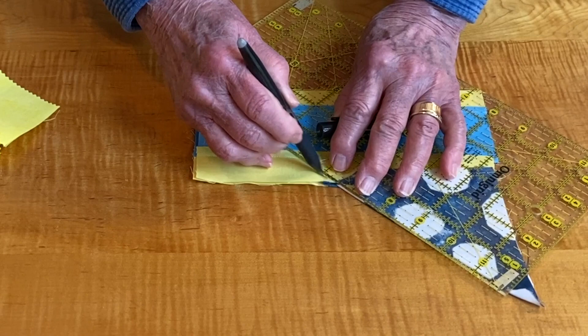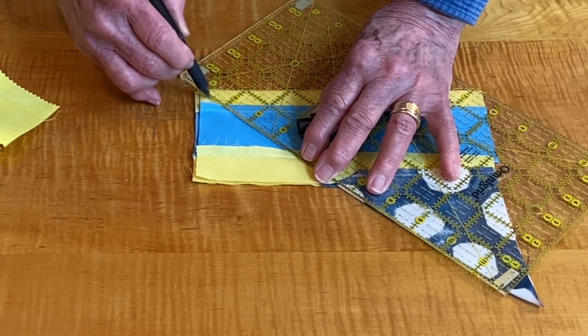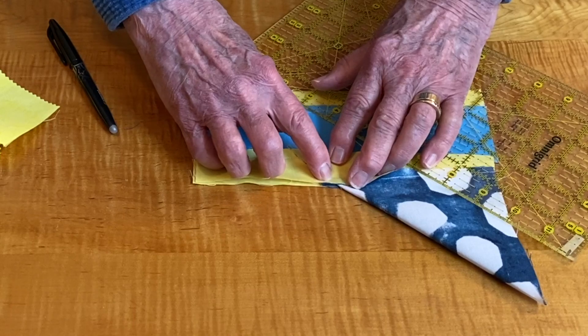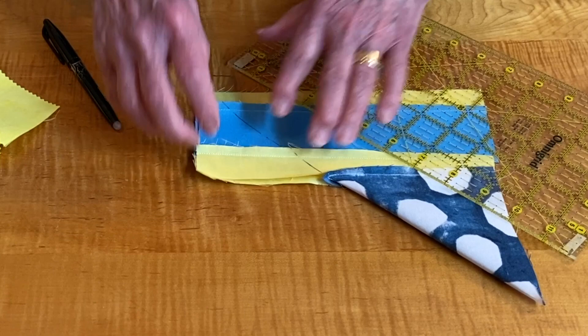Then mark it and go to the sewing machine. Again, backstitch. Don't go back where you were before — then just trim and you'll be fine.